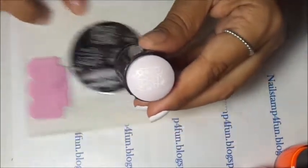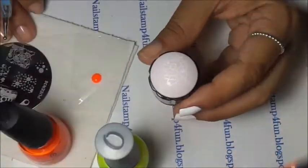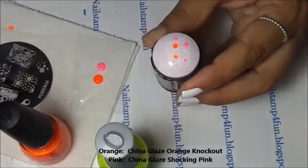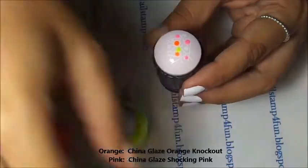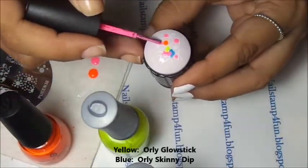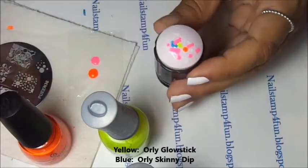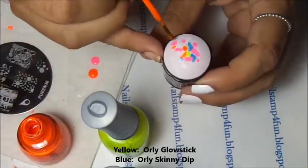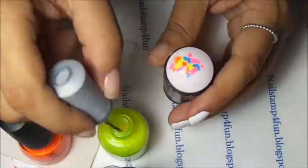Now we're ready to fill it in with color. Now I'm filling it with color. I have to fast forward this part because it takes a lot of patience and time. Remember, all the colors I used in this video will be listed down below.